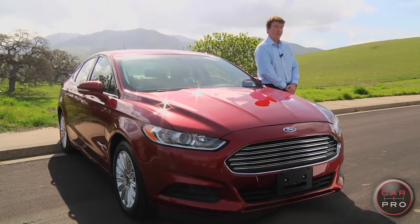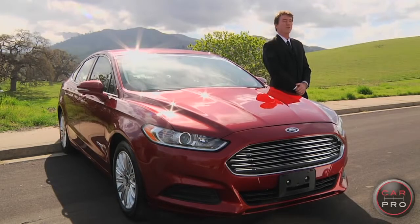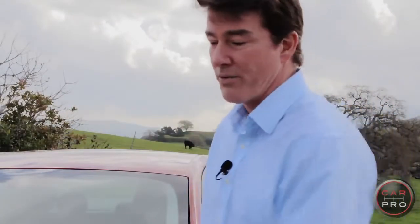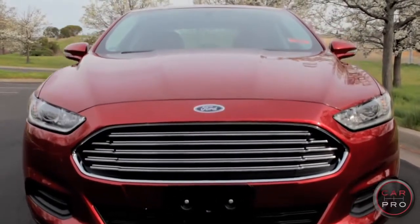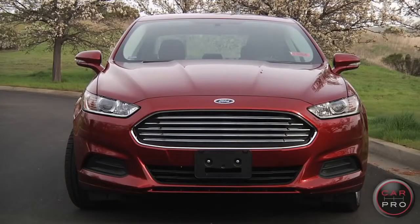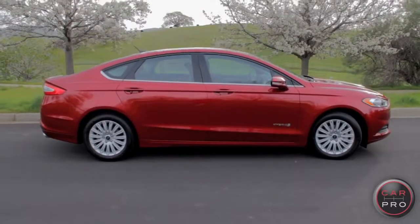Does it look familiar? If you squint just right, you'll swear you're looking at 007's Aston Martin Casino Royale, or its slightly plump American cousin. Ford may have borrowed a few design cues, like the front grille, the headlights, and the sloping hood — but Ford used to own Aston Martin for a little bit, so it's all fair. Take that smokin' front end and the fastback-like rear end, and you've got one hot-looking American Family Car.